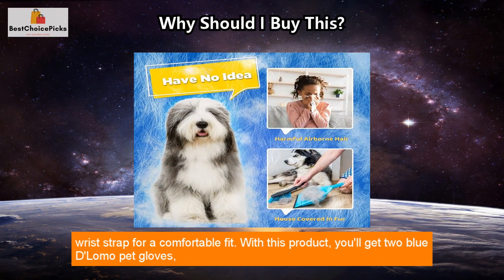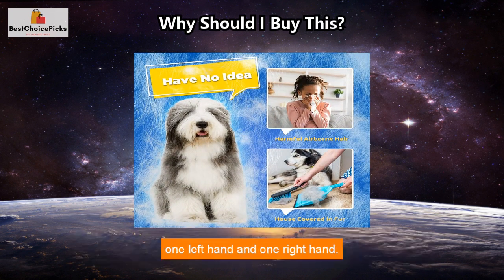With this product, you'll get two blue Delomo pet gloves — one left hand and one right hand.